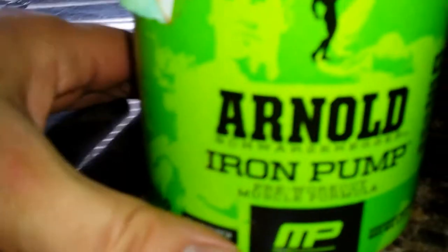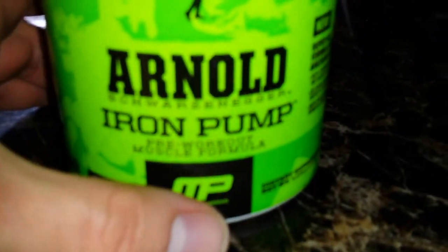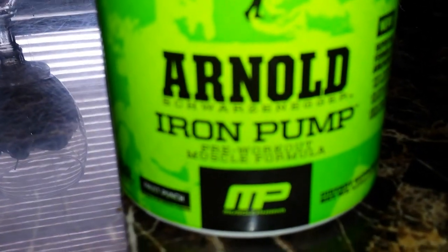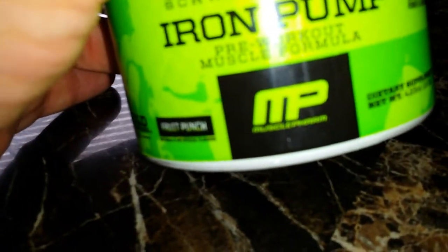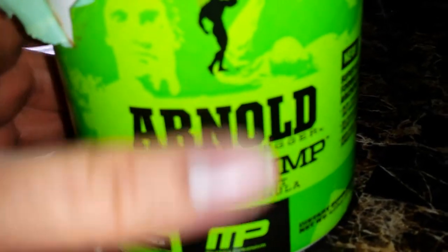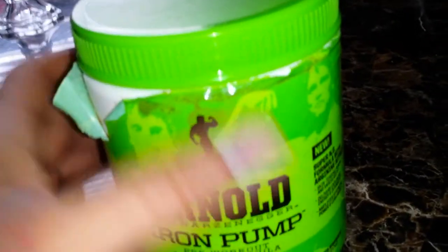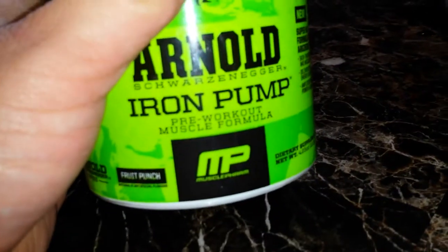What's up everybody, I'm gonna do a quick opinionated review on this — Arnold Iron Pump from MusclePharm. I've had it for probably close to a month, and this is probably one of the worst pre-workouts that I have ever used.